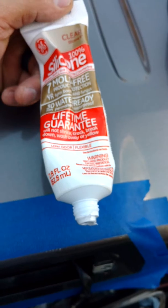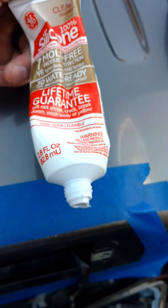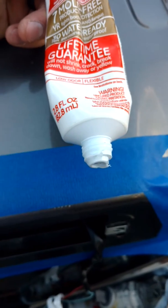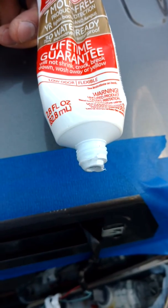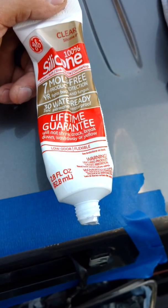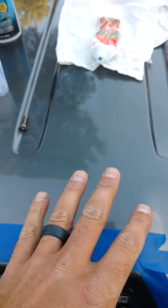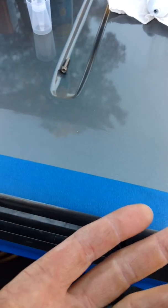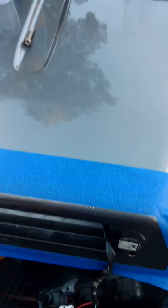Rule number one: don't apply silicone to a dirty surface, so clean it first. Rule number two: don't apply silicone when it's too hot or too cold. Too hot would be over 80, too cold would be under 50, so try to keep it in that range. It can be done, but it gets messy because this becomes harder to work with. If it's too cold it'll be too hard, and if it's too hot it'll be almost like water coming out of that container.